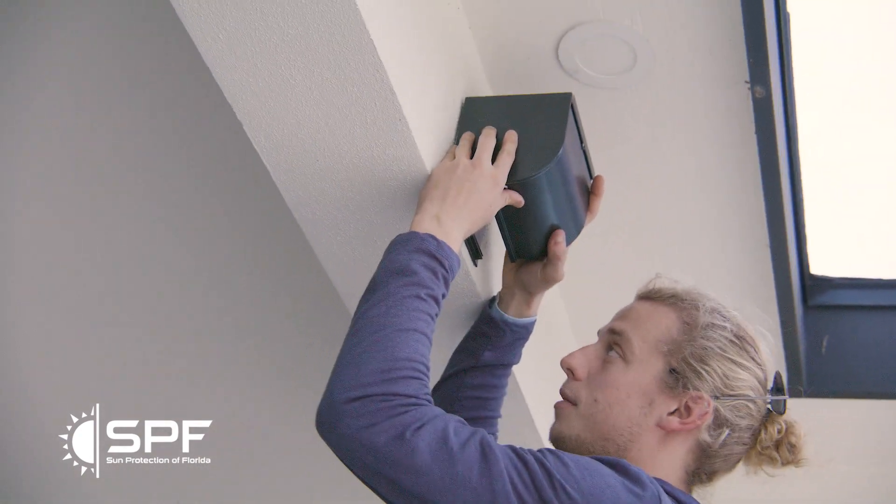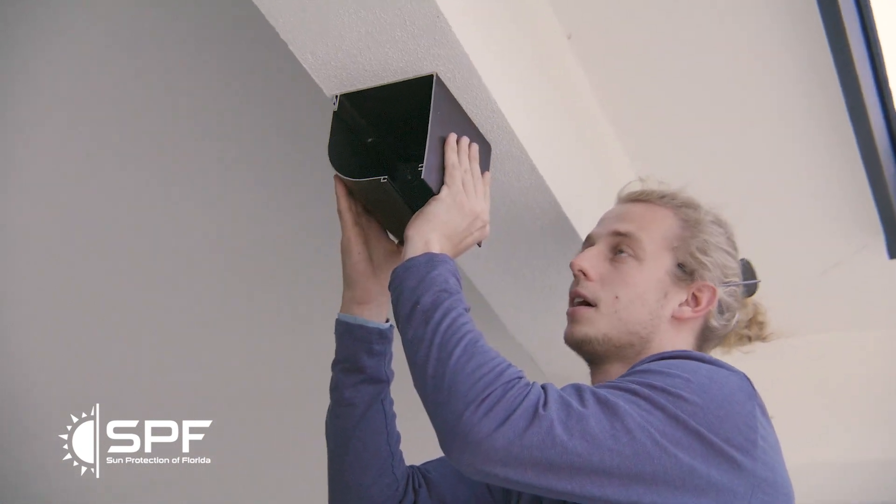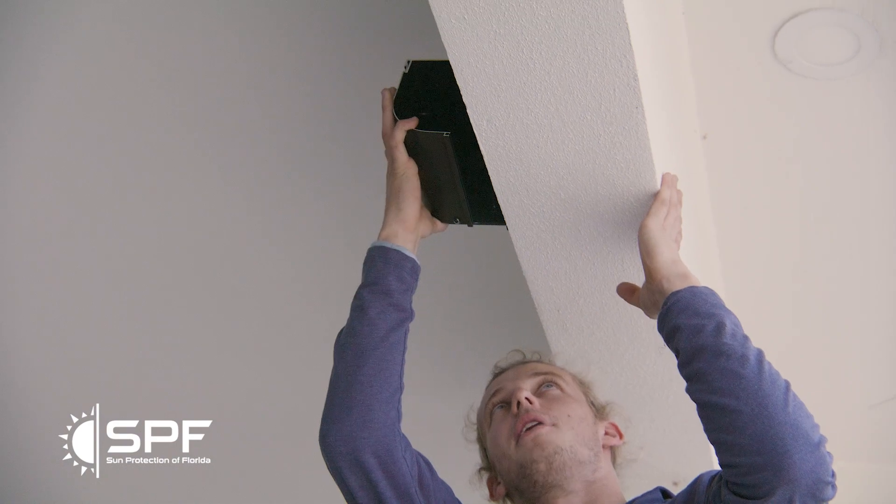So the mounting positions are: outside above, outside underheader, inside underheader, and inside above header.